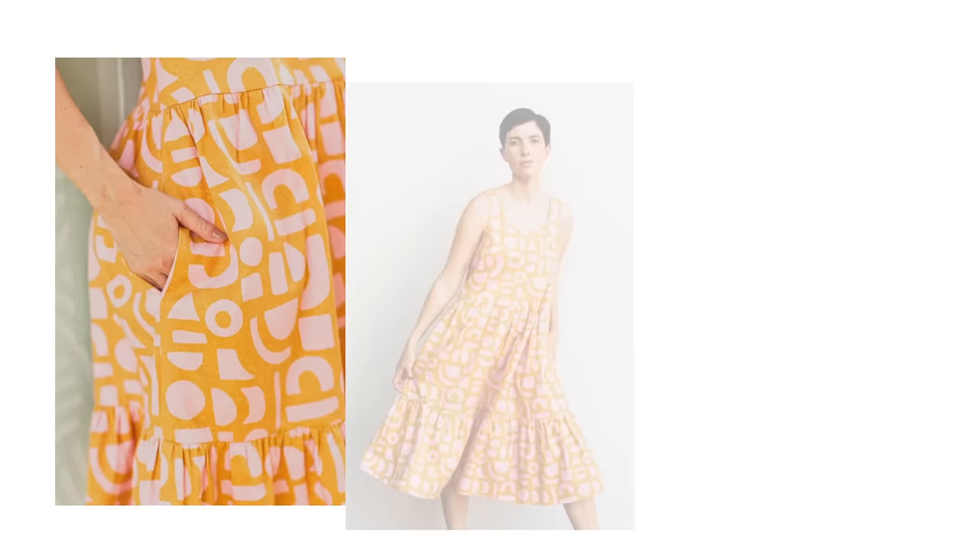Our next category is dresses and jumpsuits. Starting with the Bardon Dress from Peppermint — this one comes in bust sizes 31 to 53 inches. I think this is just the cutest dress: easy fit, tiered, sleeveless, with pockets. It's just a floaty dress of dreams.